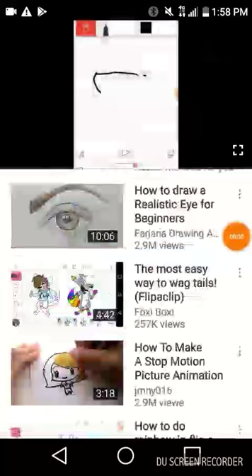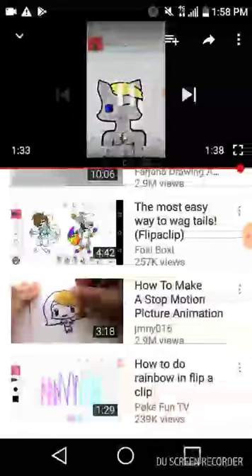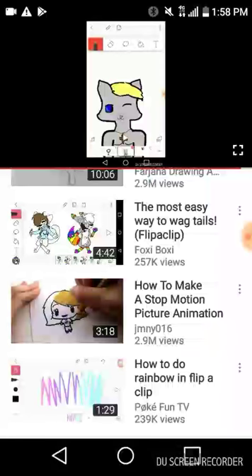Anyways, how are you guys? Welcome to the YouTube channel. I'm going to do a tutorial on this one right here. You guys can change your hair or anything. I want to do a tutorial on it.